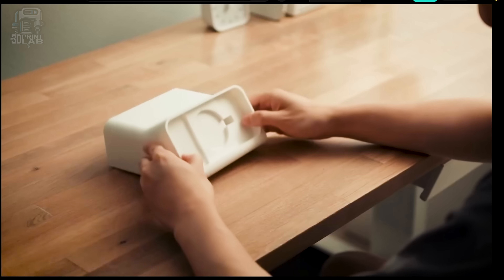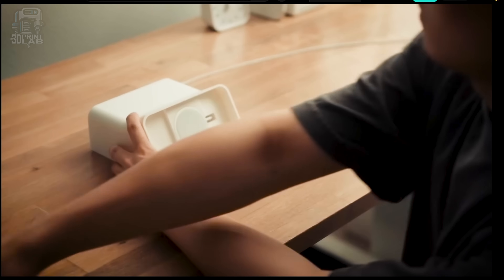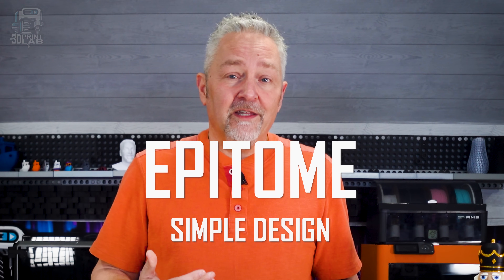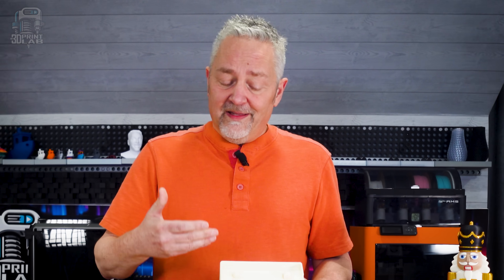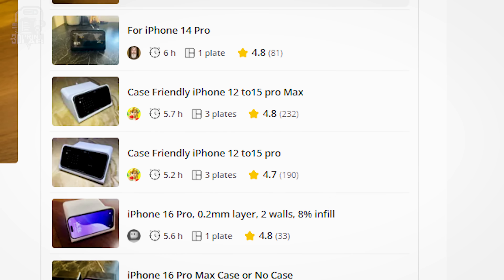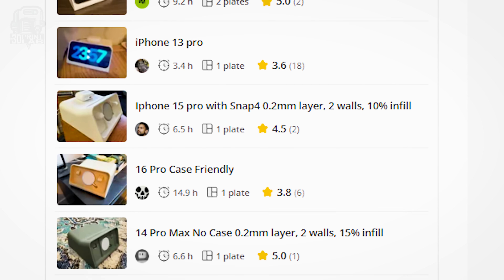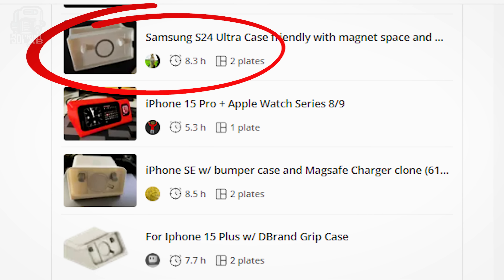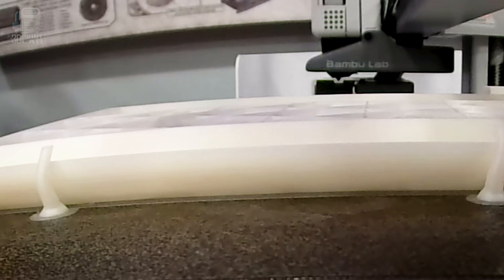Last summer you more than likely saw this iPhone standby dock on a lot of creators' videos, if not the actual video by creator Scott Yuan himself. In my opinion, this is the epitome of a simple design that's not only functional but looks really nice. There are currently 26 different print profiles on Maker World to go along with the original design, and 25 of those are for different iPhones. Unfortunately the Samsung Galaxy S24 Ultra is the only Android phone for now, but with a case on my Galaxy S24 Plus I gave it a try and it was perfect. Different colors for the ejection push button on the top, or you could change up the whole dock — great for customization or gifts.